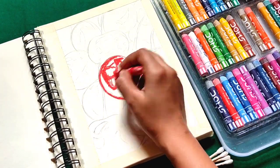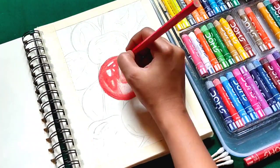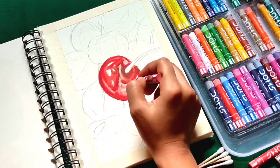So here I'm using Domes color pencils and Domes oil pastel colors. If you want to know the names of the equipment, you can go to the description — I have mentioned all the names there.